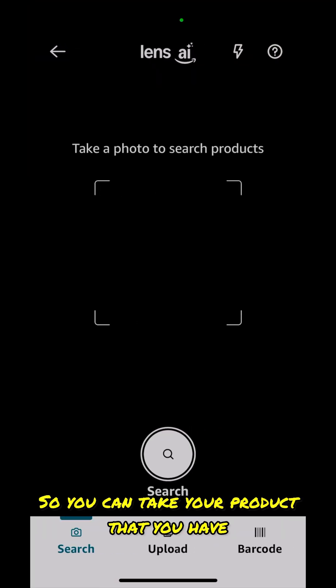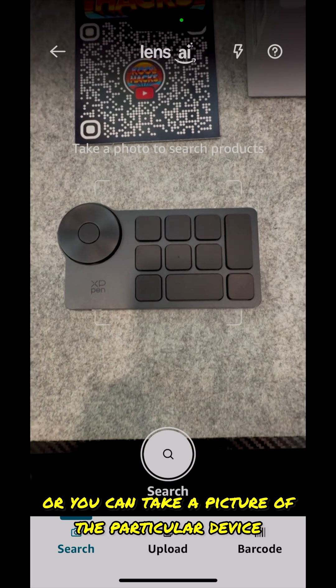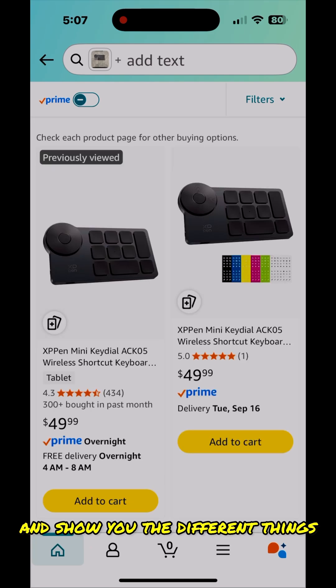You can take a product that you have, or something you're looking at in the store, and you can either upload a photo or take a picture of the particular item. I'm just going to take a search picture of this, and it will come up and show you the different results.